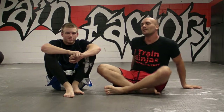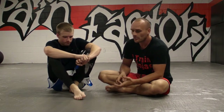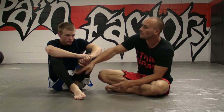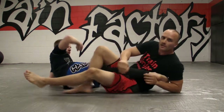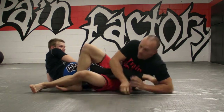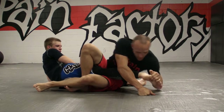In the previous video I showed you how to use the hand grip on attacking the knee with the toehold. Now I'm going to show you the actual finish of the submission. In the previous video we went from the outside lace, we had our heel hook grip, and we switched off to a toehold.